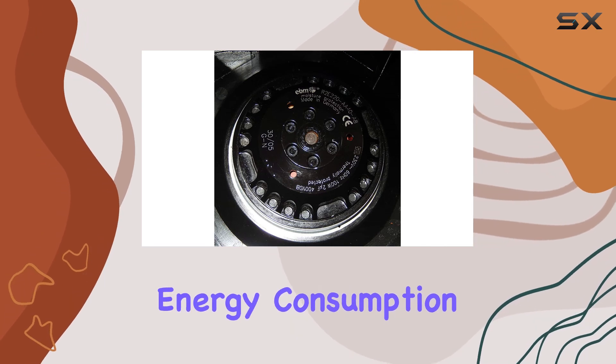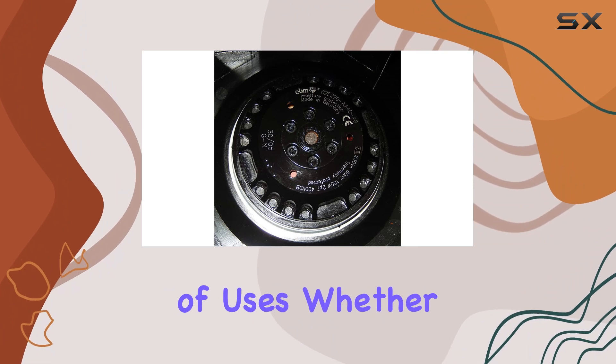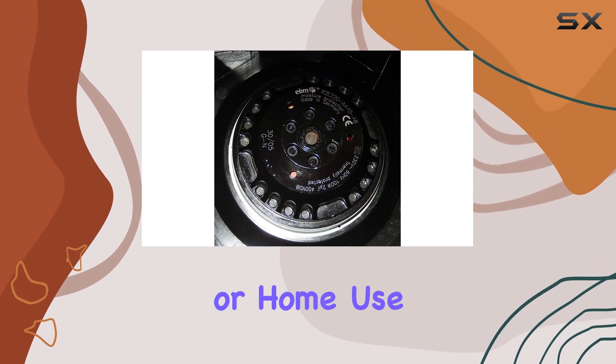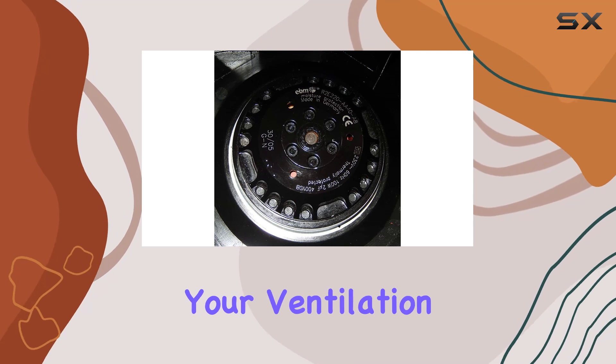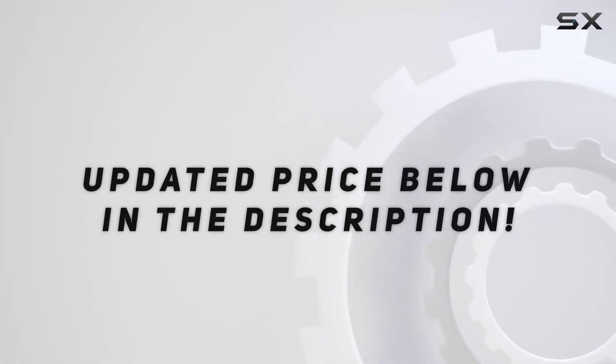Its balance of performance, energy consumption, and noise level makes it suitable for a wide range of uses. Whether for industrial applications or home use, this fan is sure to meet your ventilation needs effectively. Check out the video description for the updated price.